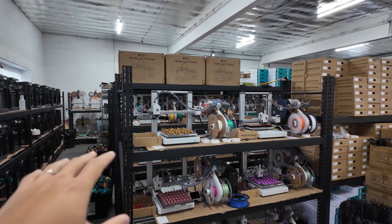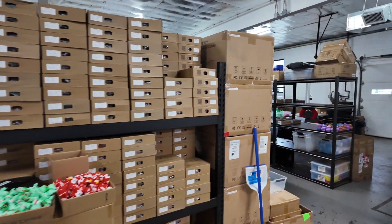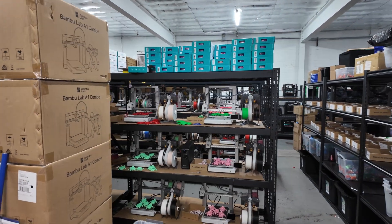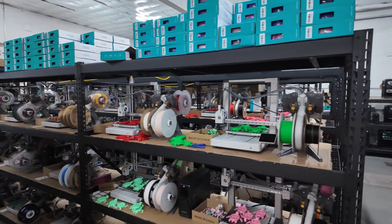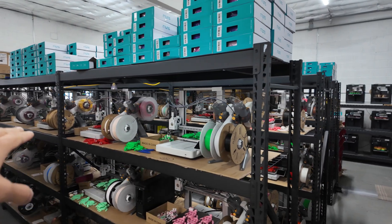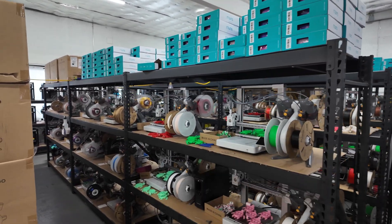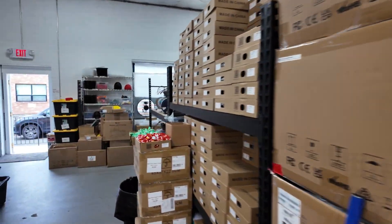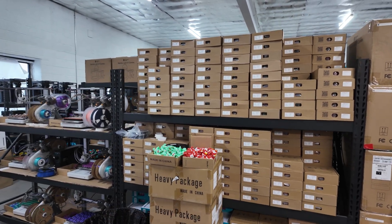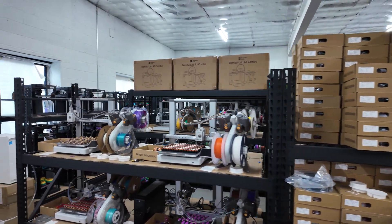Our original footprint was we had two racks here. But over the past few weeks, we decided to expand to a third shelf. So in the middle here, we have a row of three shelves — one, two, three — and three wide as well. In the middle it's all A1 combo printers. This rack is just all plastic. We also have plastic on top of the racks for the A1s.